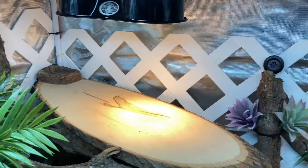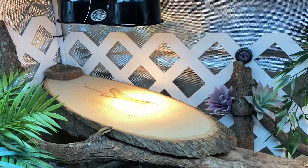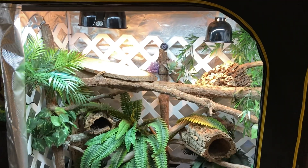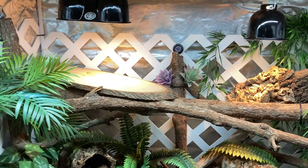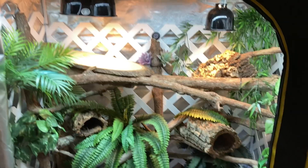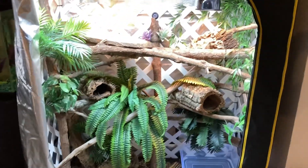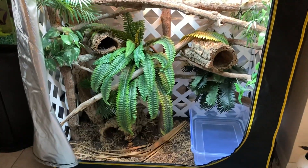I'm still deciding — I may or may not swap the 75-watt halogen out for a 50-watt. I think for the most part the temps are good for that being the main primary basking spot. I was thinking about also doing an Arcadia Jungle Dawn LED. But the 4-foot Pro T5 UVB is putting out like 7,000 kelvins, so there's tons of light. As you can see, it goes all the way to the bottom, so the bottom is also nice and bright. I think it's bright enough — it definitely looks bright enough.